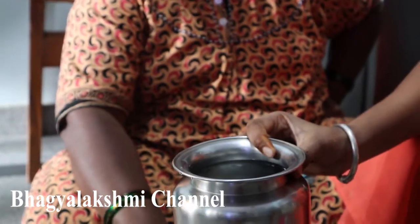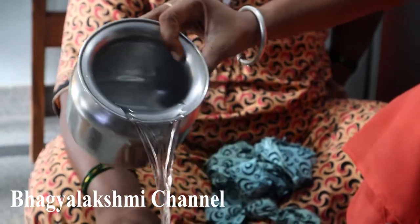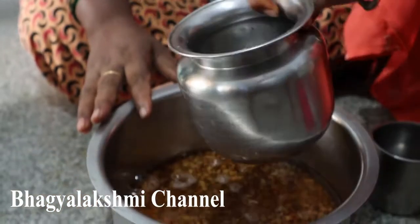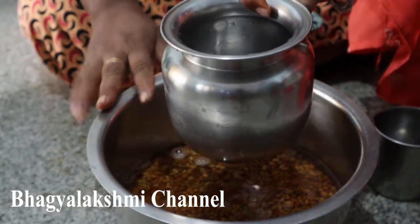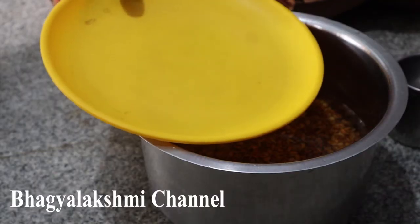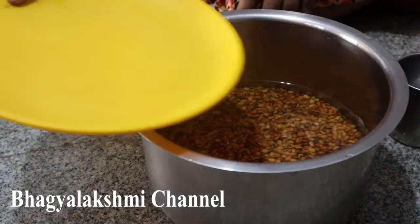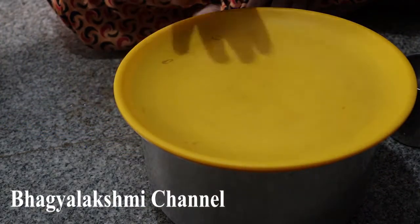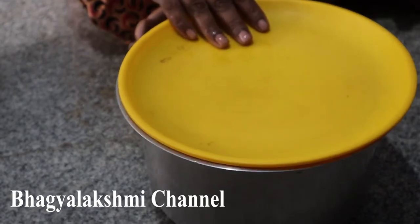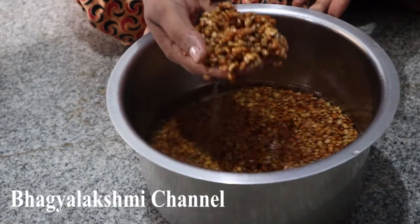Let's take a look at the water. We are going to cook for 8 to 9 hours. We will finish it. Now we are going to cook. We will cook about 8 or 9 hours — I will cook it.